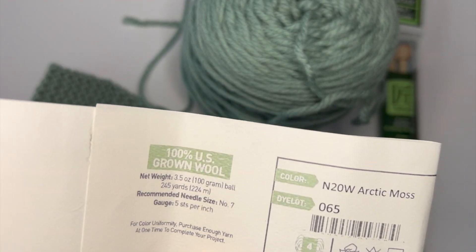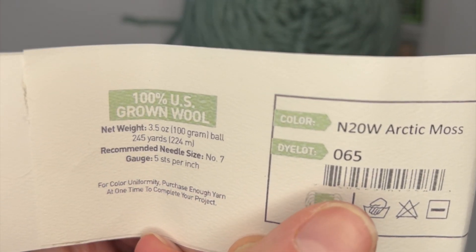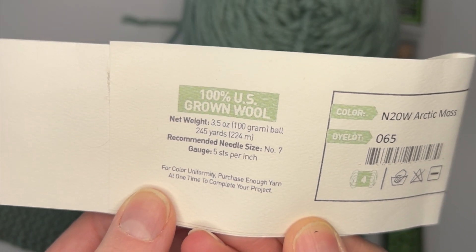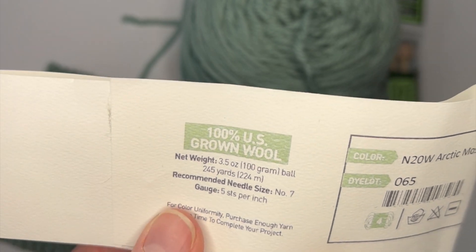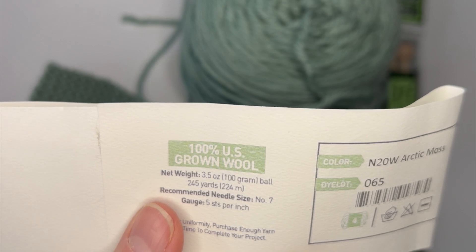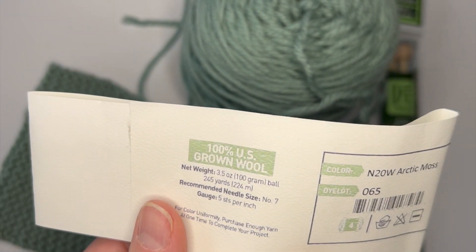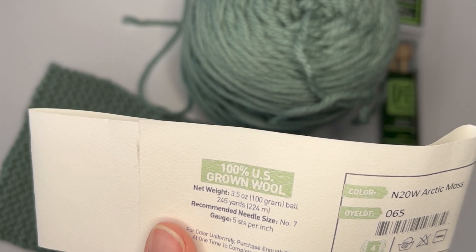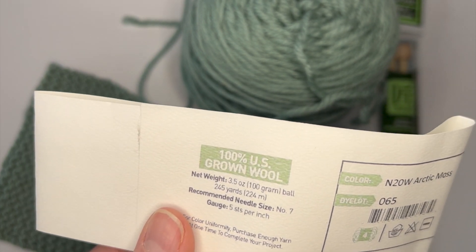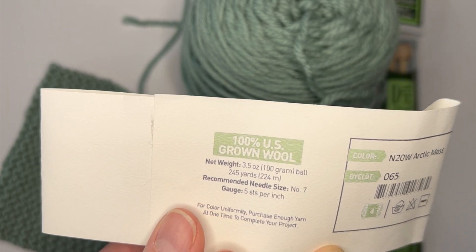Sometimes you can avoid it, but keeping track of the dye lot is a good habit. That's where this statement comes from: 'For color uniformity, purchase enough yarn at one time to complete your project.' Pay attention to the amounts — the weights as well as the yardage and meters. In the US you'll pay attention to yards and ounces; in Europe everything is in meters and centimeters. When I write my patterns, I write both inches and centimeters.